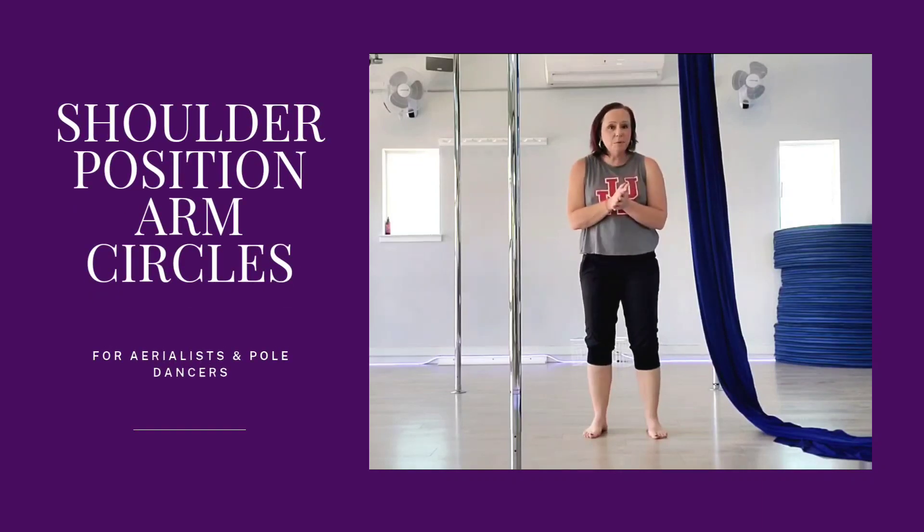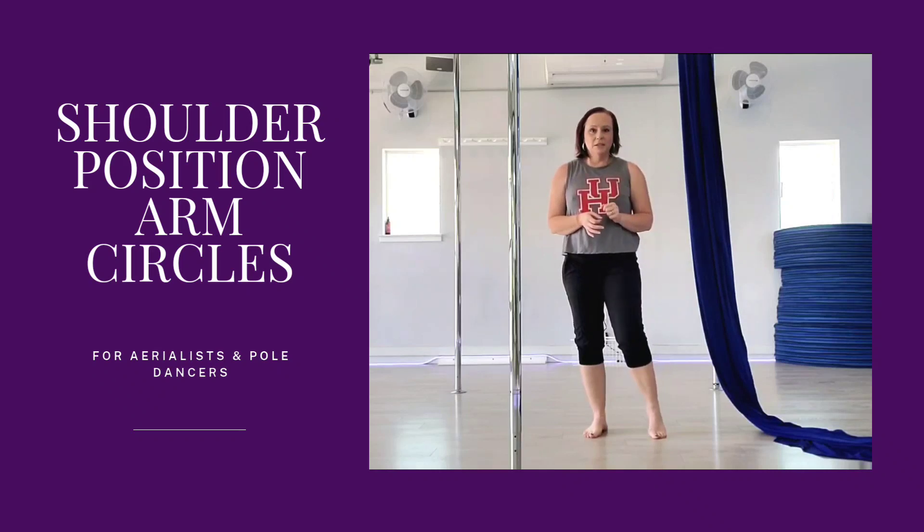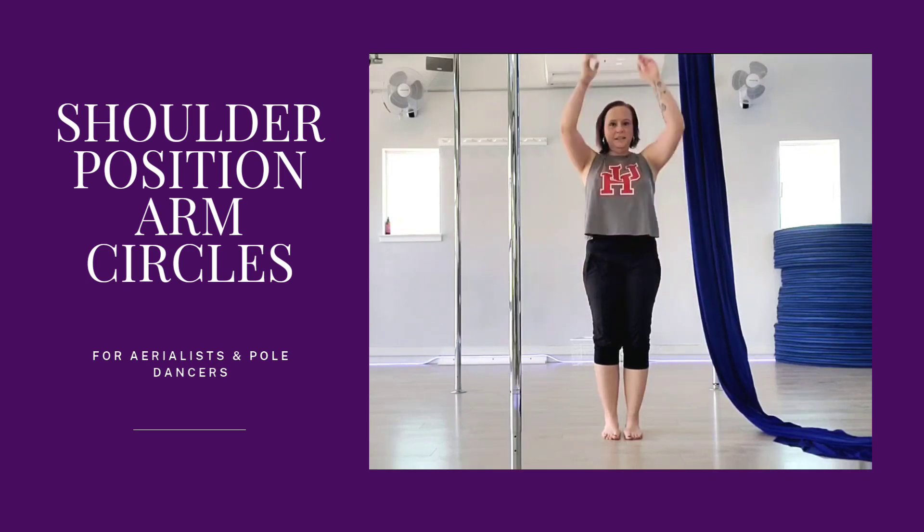Alright, so I'm going to try to do a super fast overview of this shoulder position, shoulder circle warm up. We're going to reach down — shoulders are down, they're depressed. This is elevated, this is depressed, this is elevated, this is depressed.